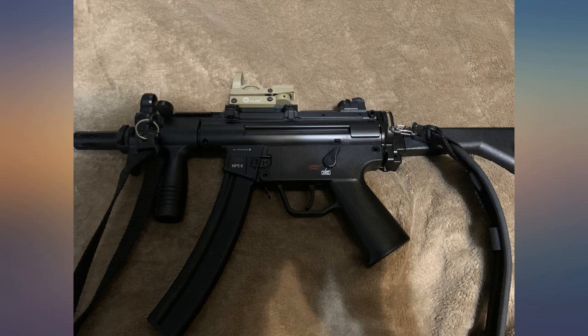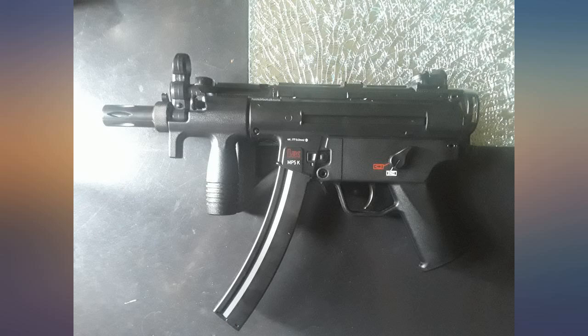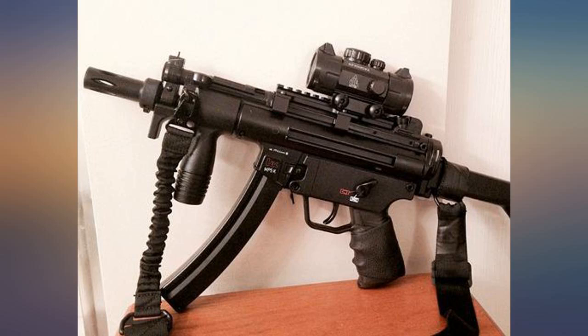Probably my biggest gripe was loading the CO2 because it requires a bit of shenanigans. In my previous review I complained about everything — I take it all back. First off, with some lengthy Amazon searching I found a Picatinny rail designed specially for the real version of this gun, and it fit like a dream.